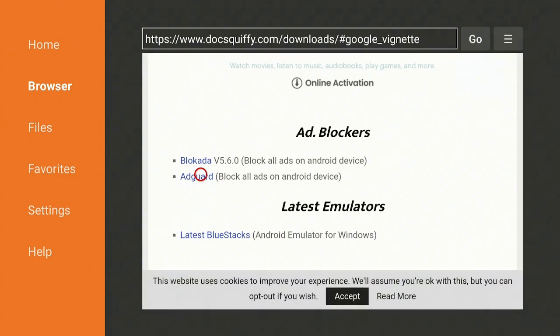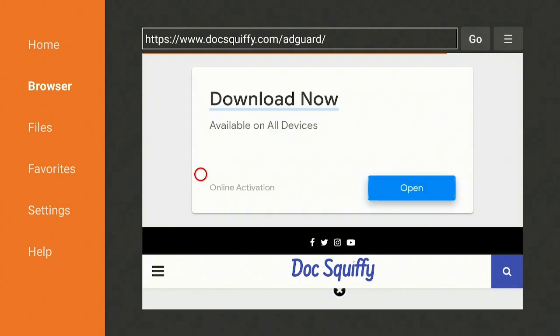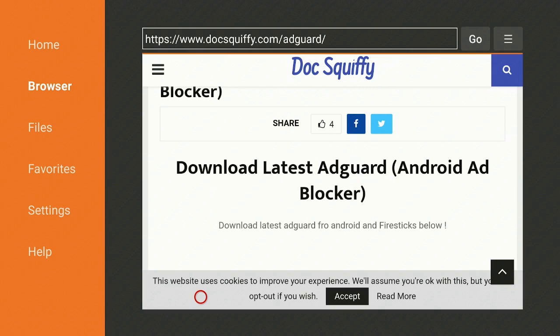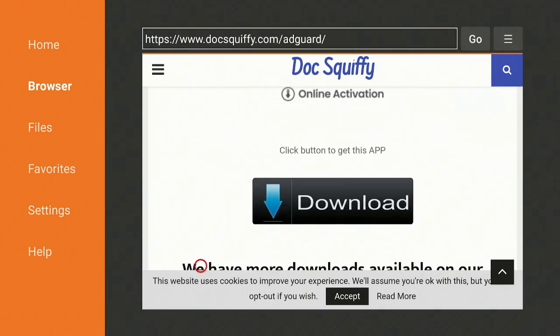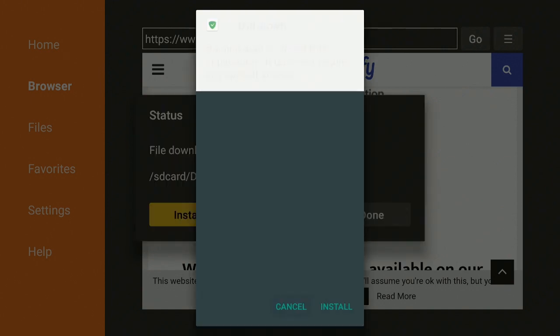Here it is right underneath where it says 'Ad Blockers.' Go ahead and click on AdGuard — 'Block all ads on Android devices.' If you get an advert, go ahead and click Close on it and continue. Scroll down, find the Download button right here, go ahead and click on Download. It redirects you and starts downloading — it comes in really fast. Once it comes in, it's going to give you options to Cancel or Install. Go ahead and click Install.